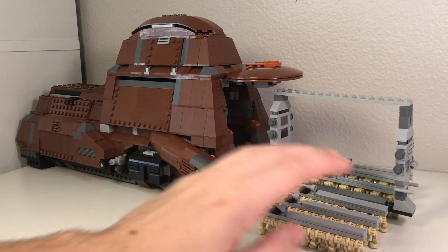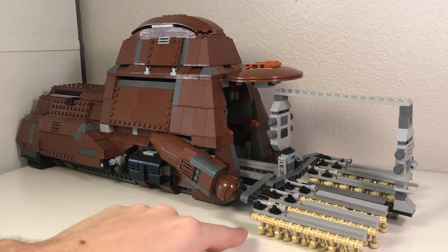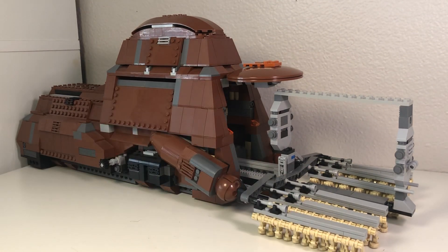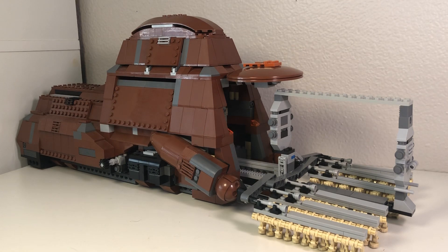From here, obviously you can remove the droids. It used to only be able to hold four on each row — I've extended it to hold six, which is one of the reasons I had to extend the length. This is a total of 36 battle droids, and the original set only holds 16, so that's adding 20 droids onto this rack, which I think is a huge number comparatively. I'm going to try and further extend this, but we'll see how far I get.